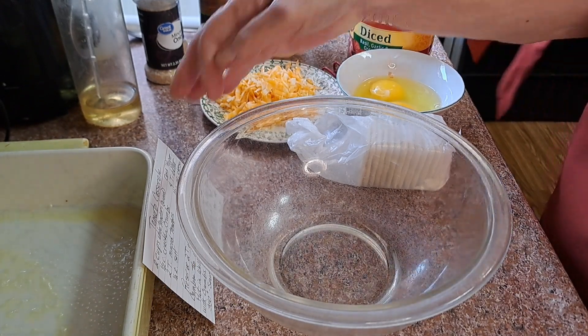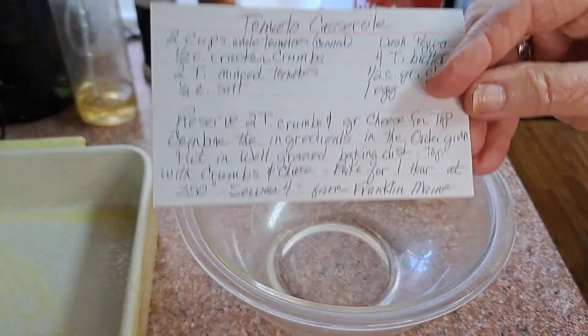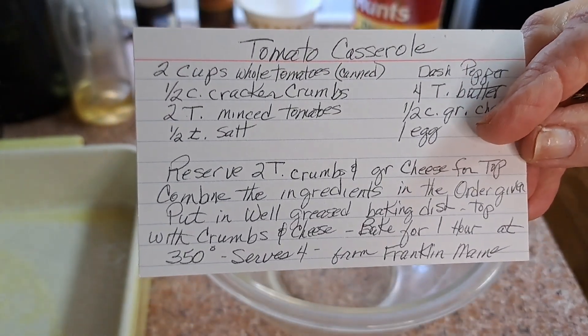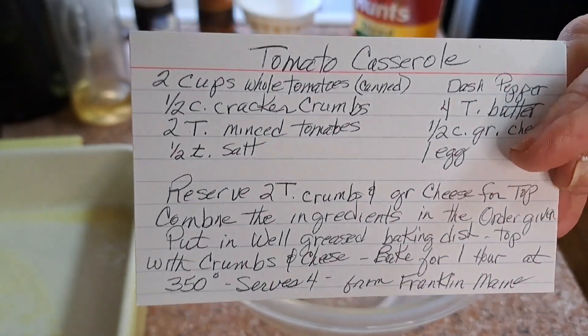The recipe I have today I got from a cookbook when I lived in Maine. Somehow I got rid of the book, but I wrote on it that it was from Maine — from Franklin, Maine. Brenda, do you know where that is?